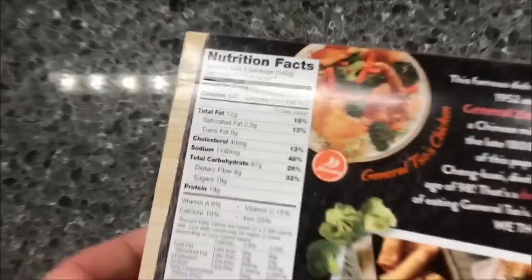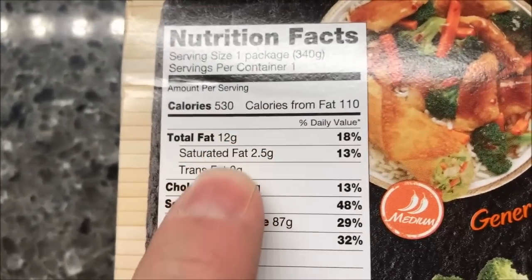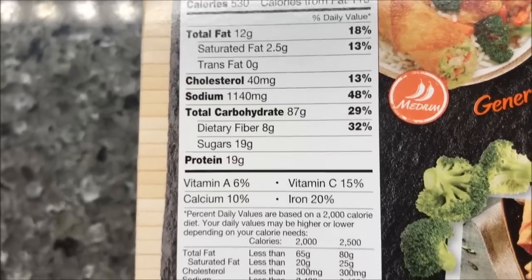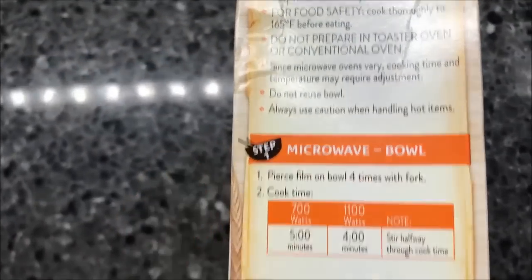Calorie-wise, it's 530 calories for the entire package, and that includes the egg roll itself. The sodium is pretty high — about half your daily sodium in one meal — but it's okay.